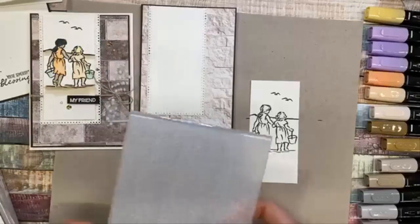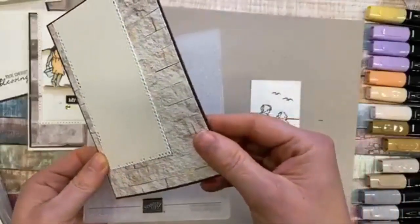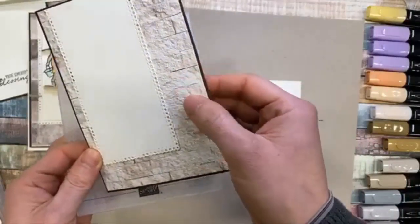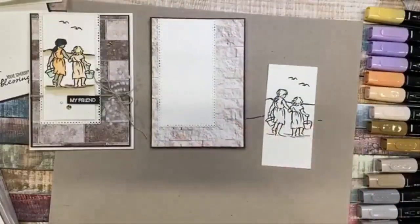One thing I forgot to mention — this is the Tasteful Textures embossing folder, and I did use that on this printed paper, so you can see it does have some texture. When you buy the pack the papers are all smooth, but I just wanted to add that little bit of extra texture to them.